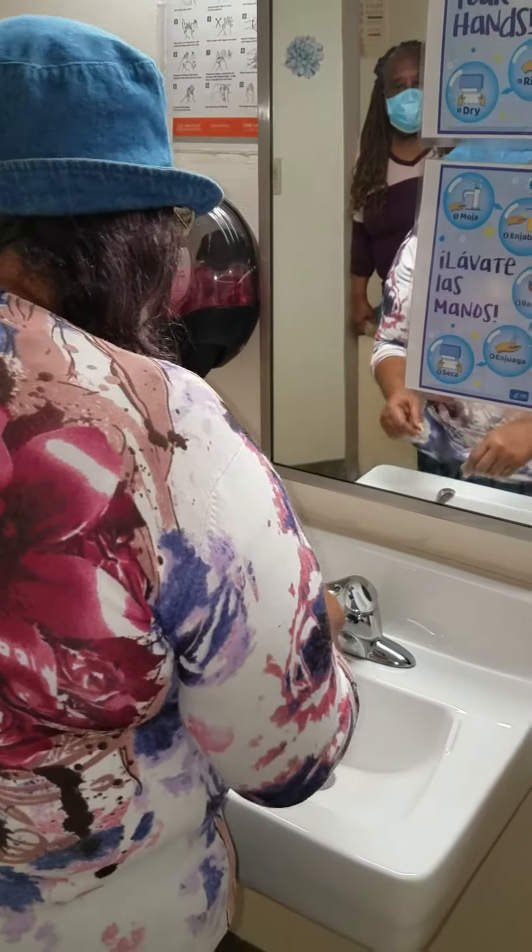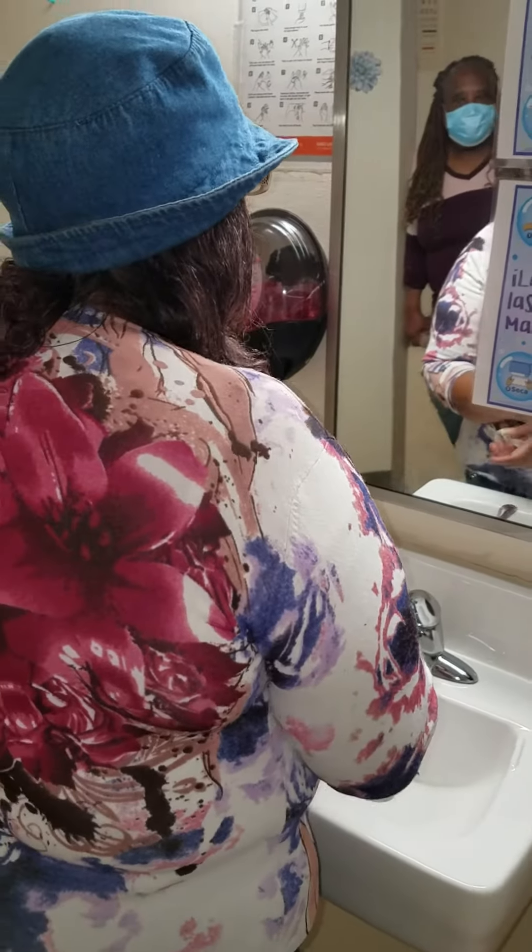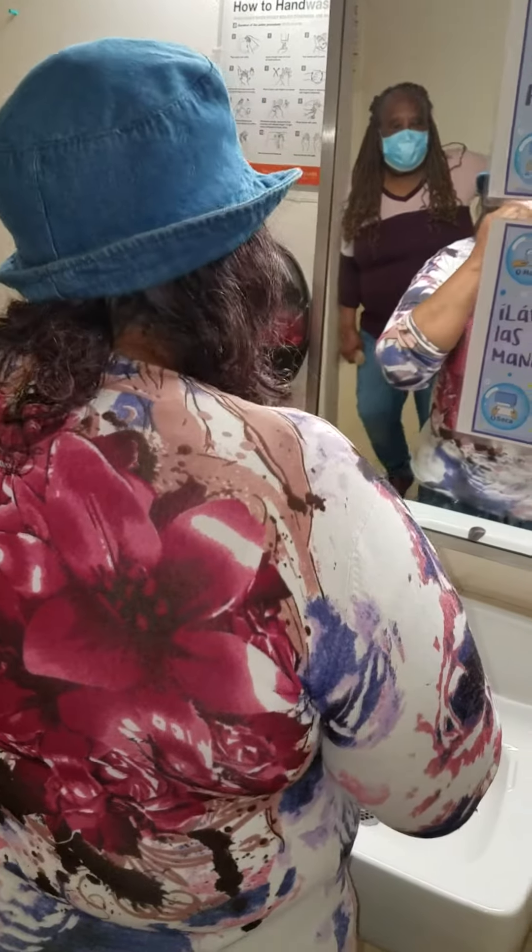I'm back again. It's Grandma Heard. Now I'm going to show you how to properly wash your hands.